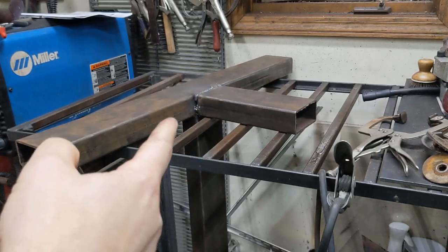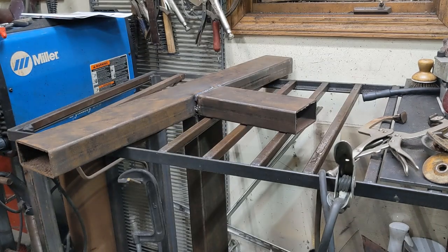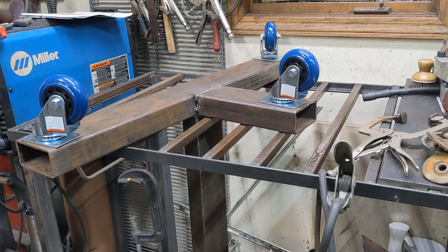Next up on this base — as you can see it's upside down so the upright is sticking down here — I'm going to put these wheels on. Something about like that.